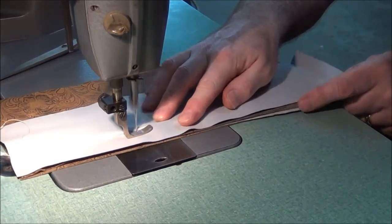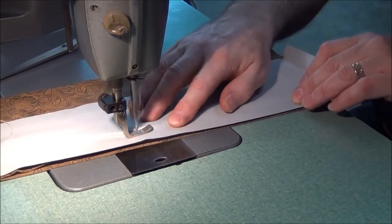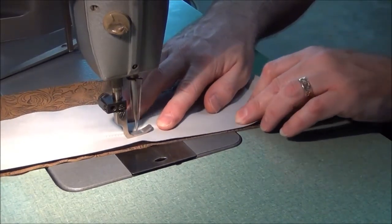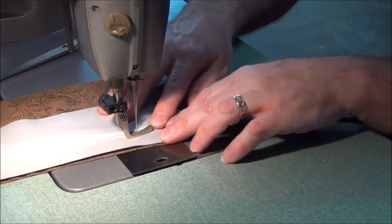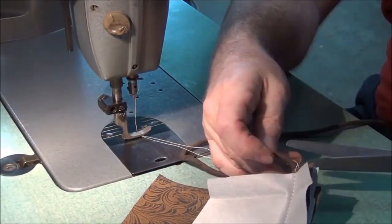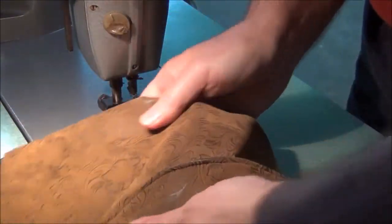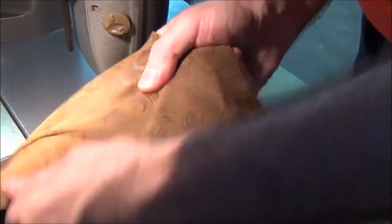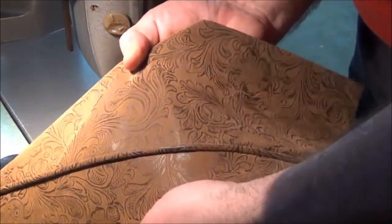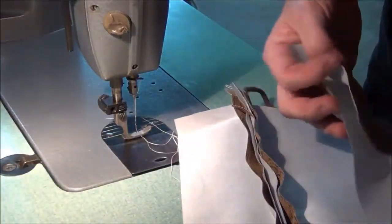I didn't hold the thread and it popped out. Alright, take two. Here I go. Certainly not an upholsterer, but that looks pretty good. Let's take another piece.